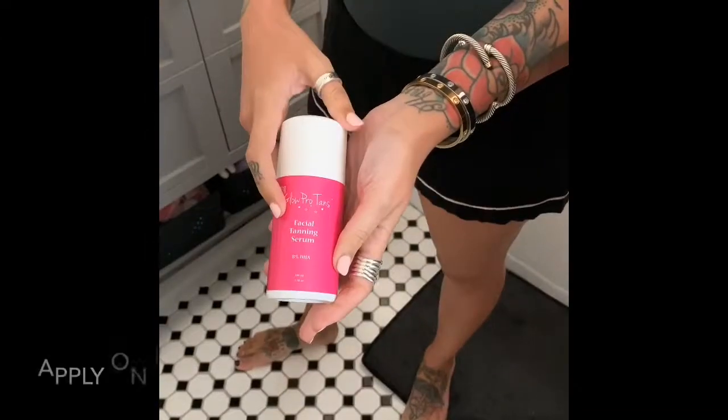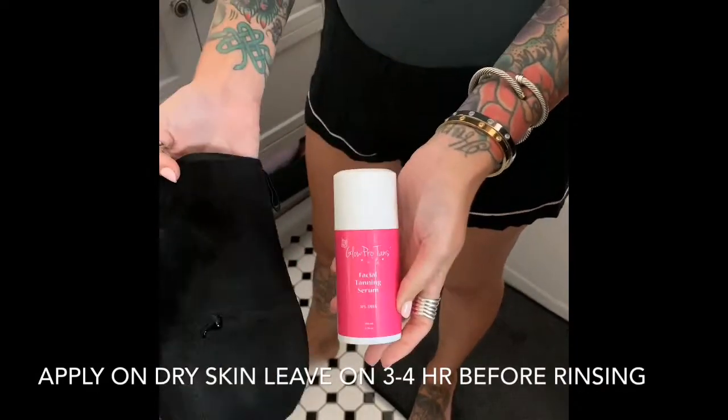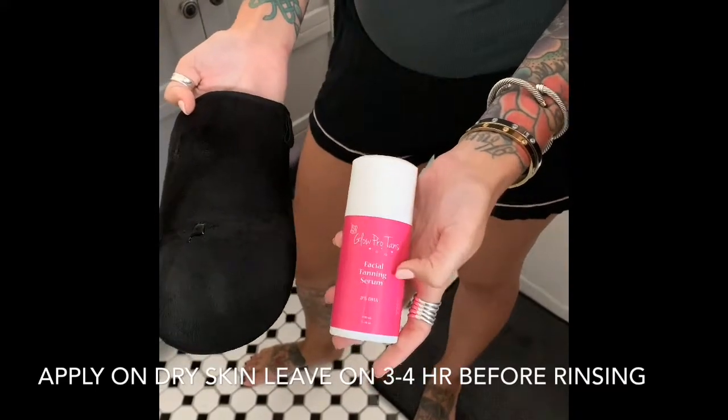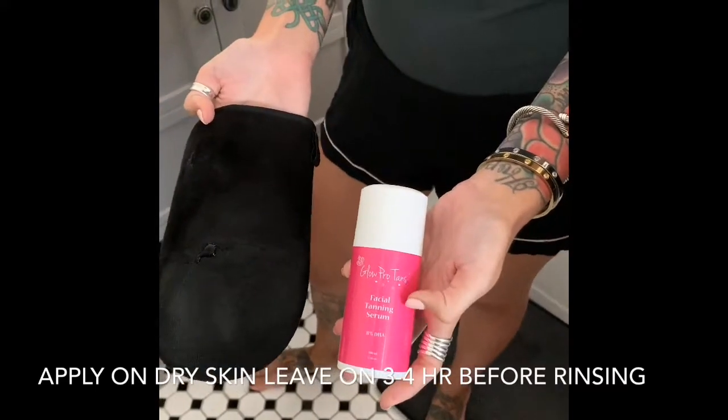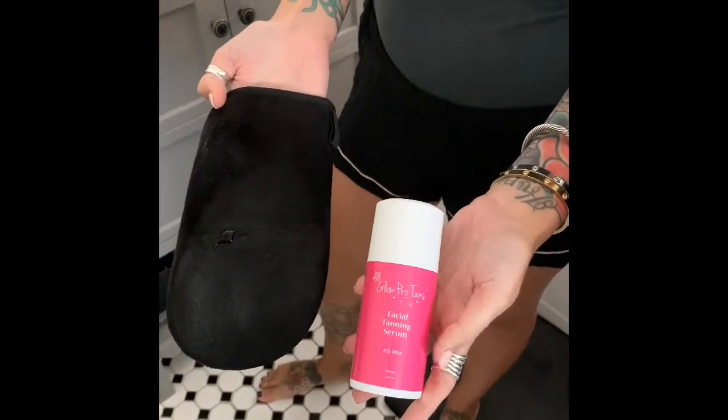I also have one specially for your face. This is also easy to apply — you will squirt it on your mitt and just evenly go over your face. I'll let it dry two to three minutes and then usually rinse my face off within three to four hours, for a nice even light tan.